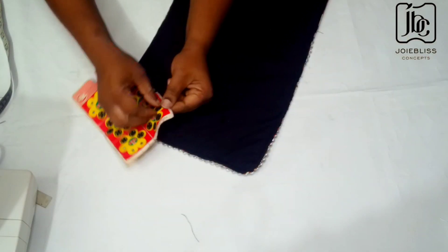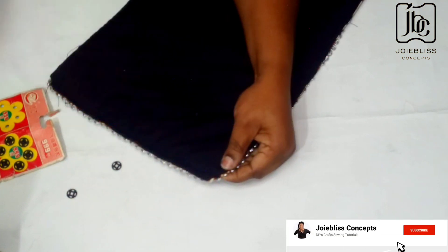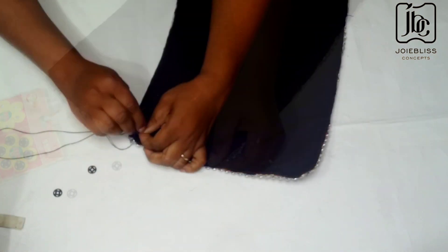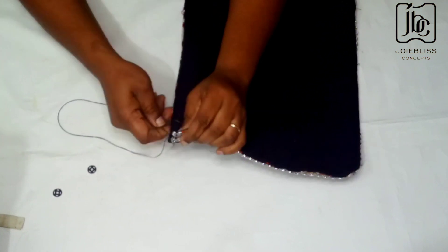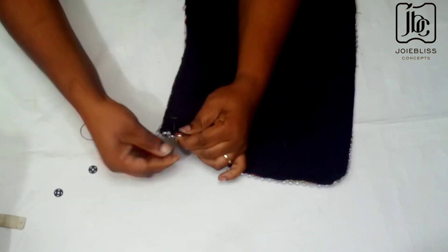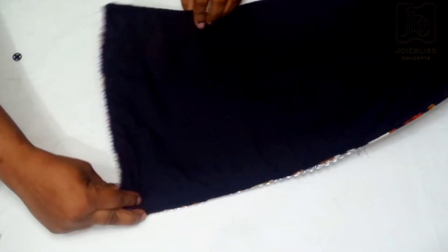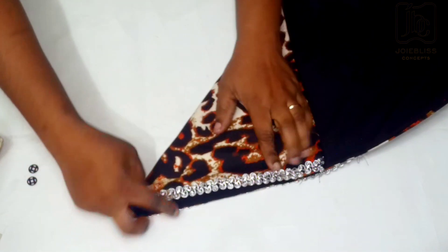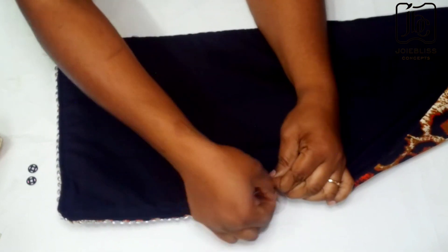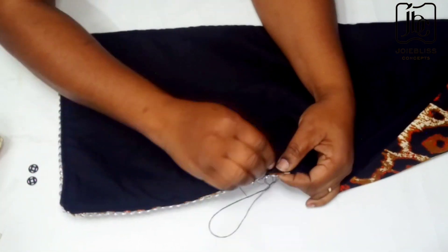I am now done fixing my trimmings. The next step is to attach my press buttons — I need a soft life, I don't want to be tying and tying. I'll be fixing these press buttons at some strategic points on the neck warmer. I've put one on the first corner, and this is the second one I am fixing. Then for the third one I just folded it like this, marked that part, and will be fixing a press button there as well. With this, any time you pick it up it's just ready to wear — no stress and it saves time.